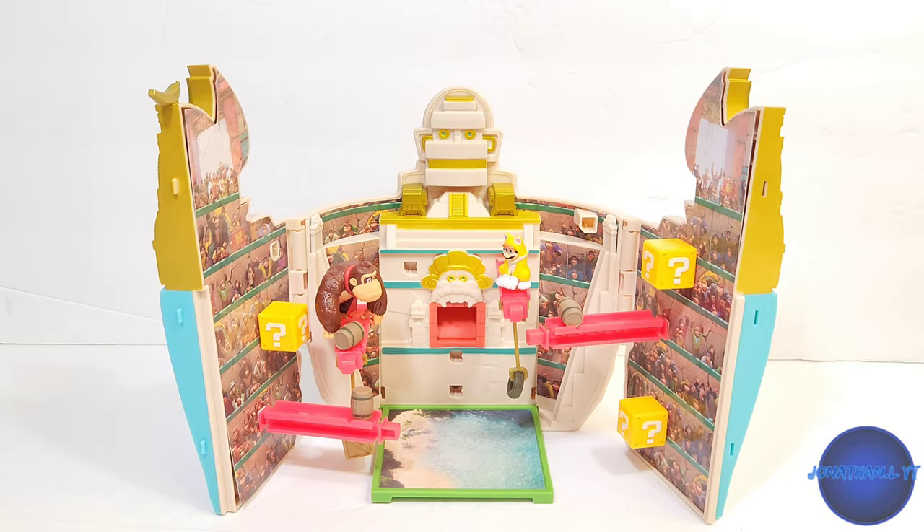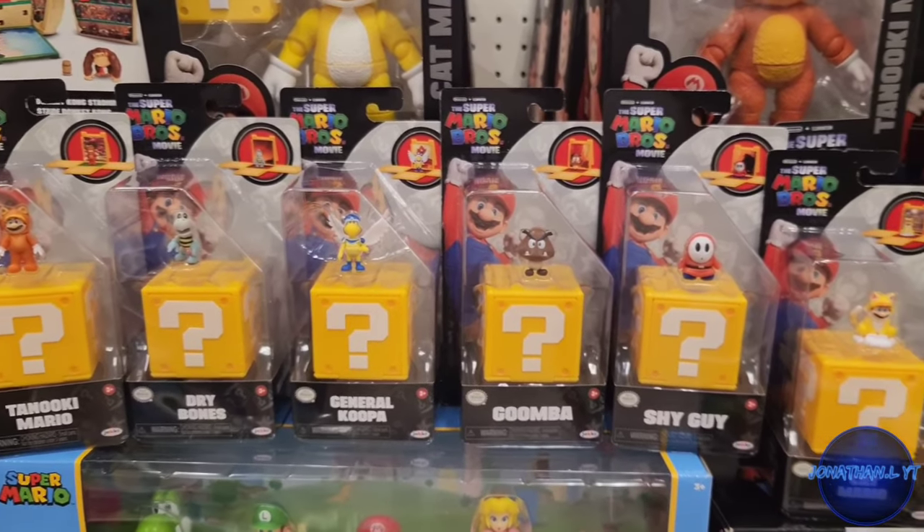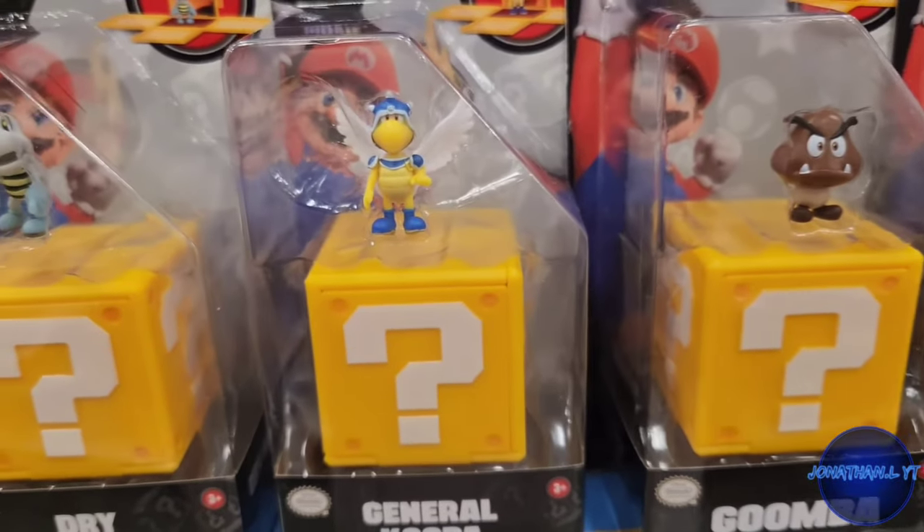Here's the Donkey Kong playset all assembled and out of the packaging, looking fantastic. You can see I added the little Cat Mario — sold separately — and the Wave 2 little Mini World packs. You can find these all at Target, where I found mine.